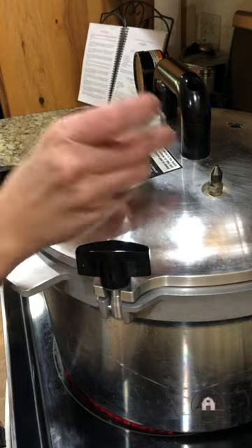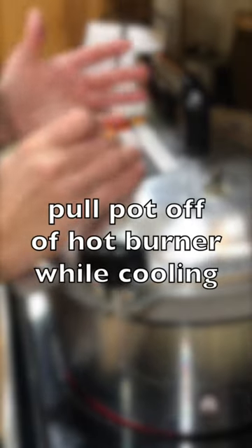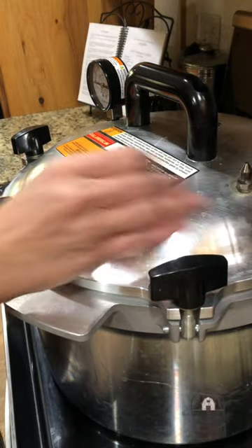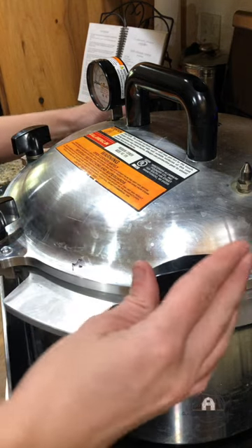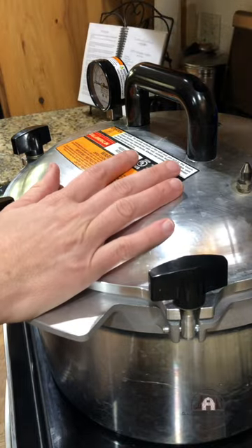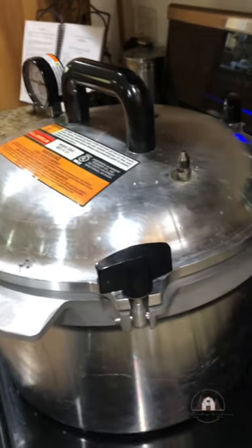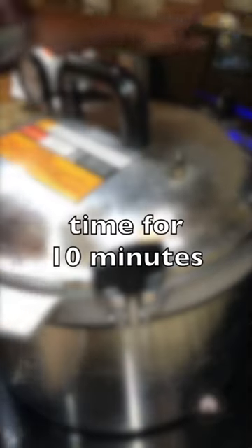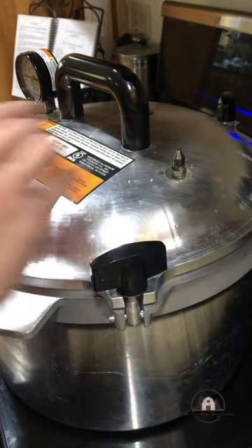As soon as it starts to steam, I'm going to time it for eight to ten minutes. Then I'm going to put my bobber on top, and just as soon as it jiggles one time, I'm going to turn the pot off, let it cool, and it's done. A few minutes in, you can't see it here but it's just barely starting to blow, so I'm going to set my timer for ten minutes. By that time it'll be really blowing out nicely, and then I'm going to put the bobber on it.